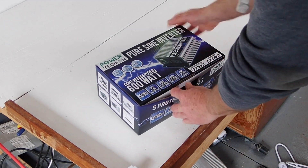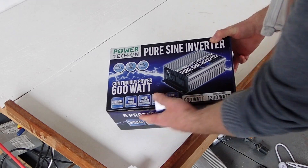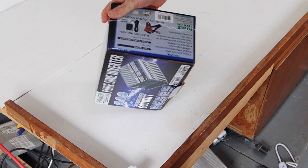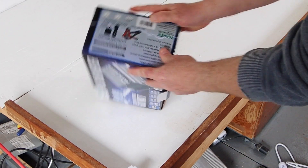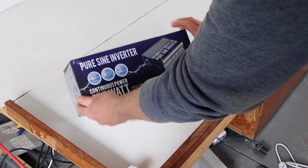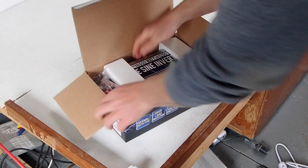Hey guys, everything new under the sun. This is an unboxing review of a Pure Sine Wave Inverter that I got off Amazon. It is only a 600 watt unit, but I only had so much money to spend on this. This is for my Airstream. This is a GoWise Power PS1001 Pure Sine Wave Inverter, 600 watts.